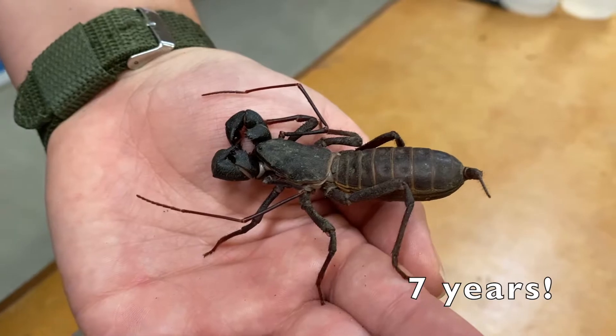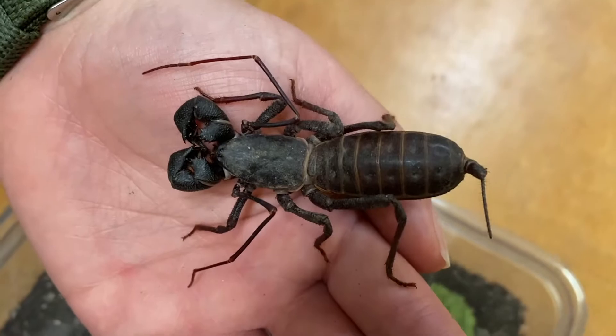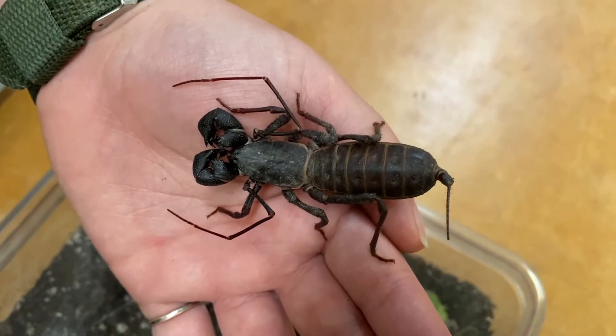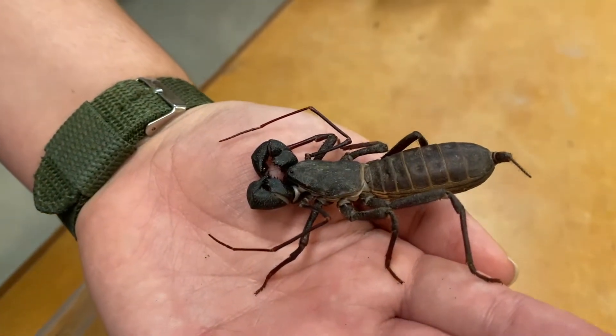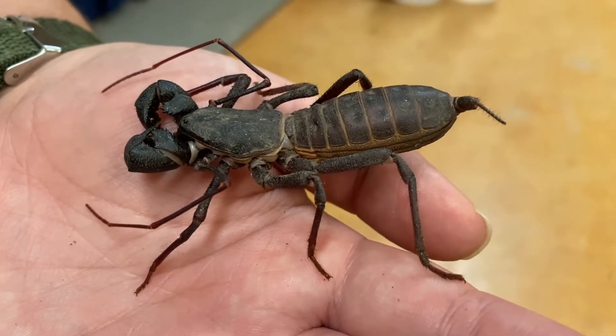Giant whip scorpions can live for up to seven years. They spend three years as juveniles and grow pretty slowly, only molting about once a year. Once they hit that three-year mark they are adults and can live for another four years, typically only molting maybe once or twice more as adults.